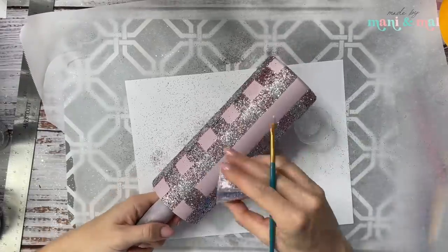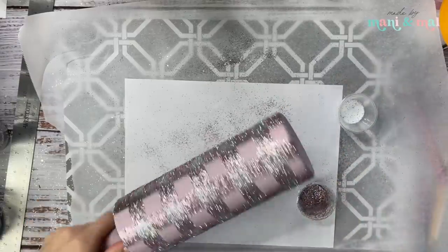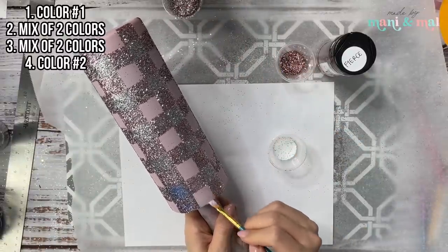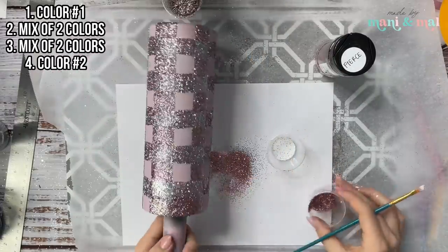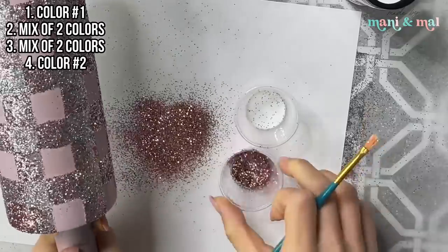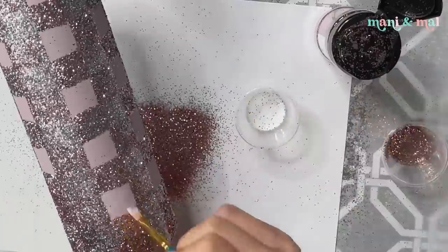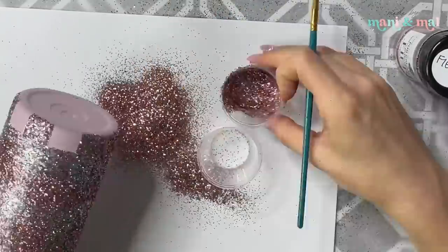For the final color — step four — we're going to use Fierce from PDB, our rose gold, which is the lightest color. I let this sit aside for about an hour; ideally wait the full two hours. Now I'm going to fill in any remaining plain pink squares with the rose gold. This pattern is very subtle and doesn't quite pick up on camera, but in person you can definitely see the individual colors — it's a really beautiful, subtle pattern.